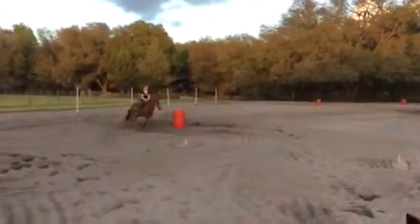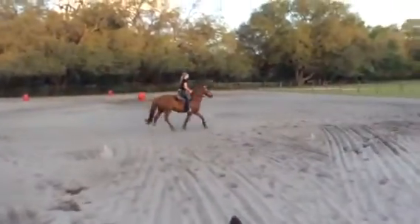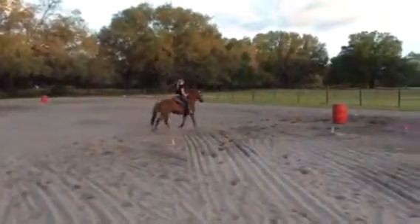Now trot to second and stop when her hip gets to the barrel. Keep her balanced between two hands and two legs. If she tries to drift, keep her in between your legs.